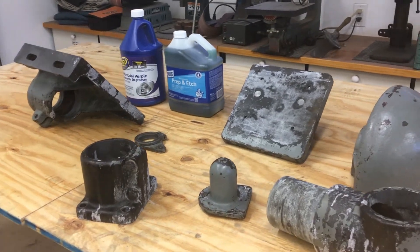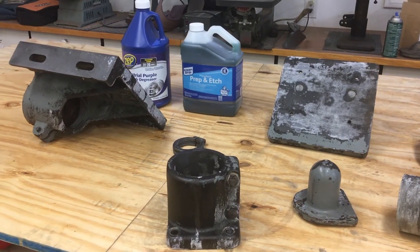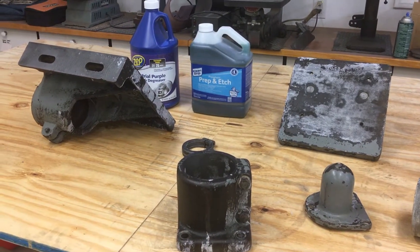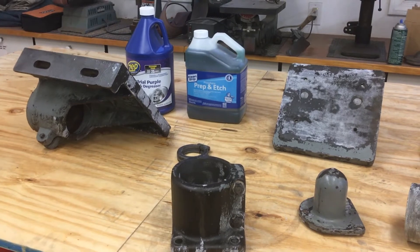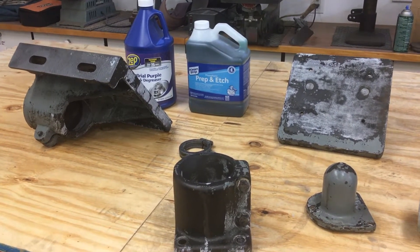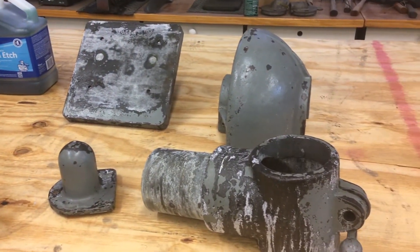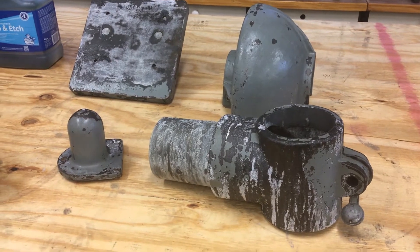Starting part two. I'm getting ready to do some paint. I thought I'd go real quick over the procedure I use. I use the industrial purple diluted about four parts water to one part cleaner, put that in a big barrel, and let everything soak in there and clean that off with a scotch brite and a wire brush.